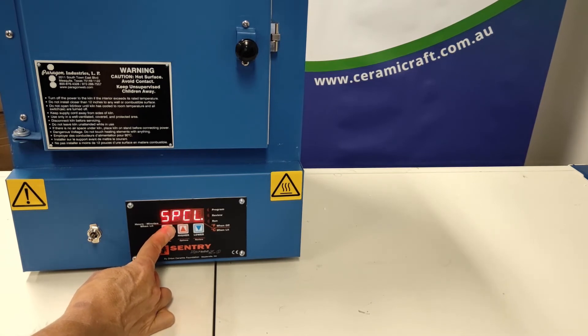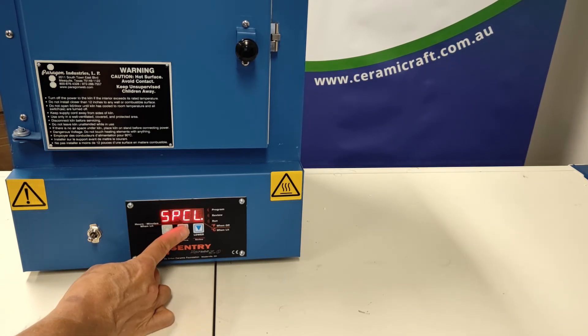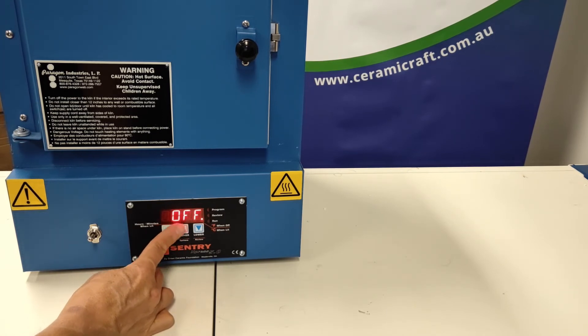The one we're looking for is SPCL. If it's off, it heats as fast as possible to the set point when the rate is full. If it's on, it slows the heating to prevent overshooting prior to reaching the set point when the rate is full. You can change between those using the higher arrow. I'm going to leave it off.